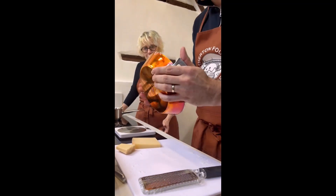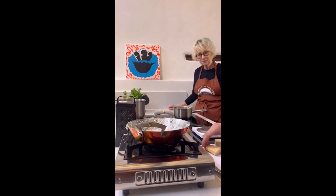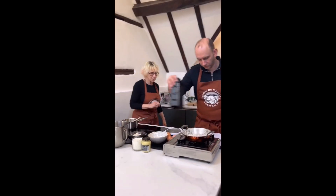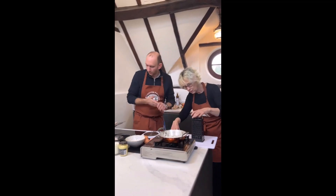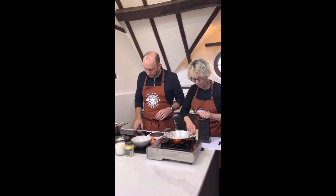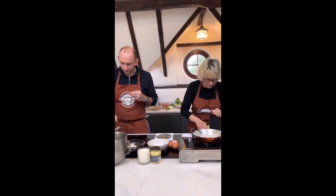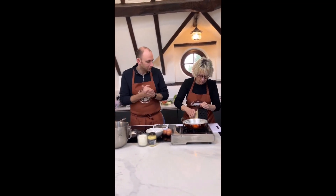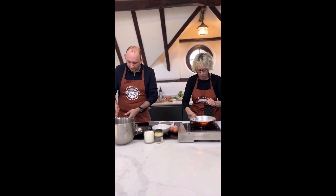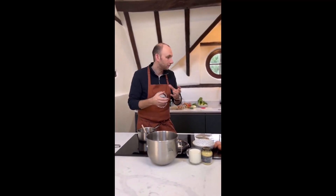I'm going to pop that to one side while we prepare the rest of the mix. Could you kindly grate me the cheese? On the fine grater. We've got two types of cheese — there's a Gruyère, which is slightly nutty and a little bit fruity, and then some parmesan which is obviously very salty and delicious. The two cheeses work really well together. While you're grating that, in here we've got 40 grams of butter. We're going to melt the butter, add some flour, make a roux, then add some milk, a couple of teaspoons of Dijon mustard, and four egg yolks.